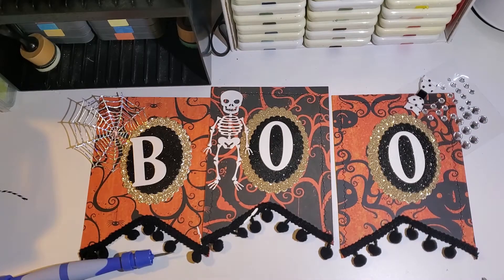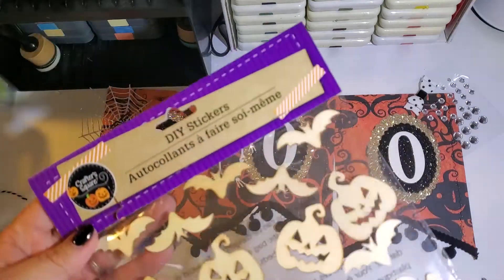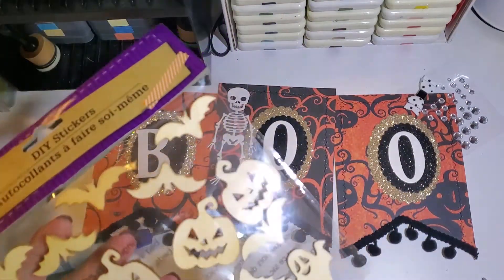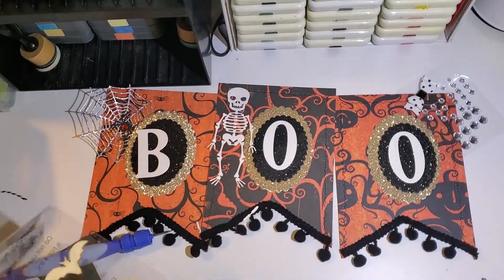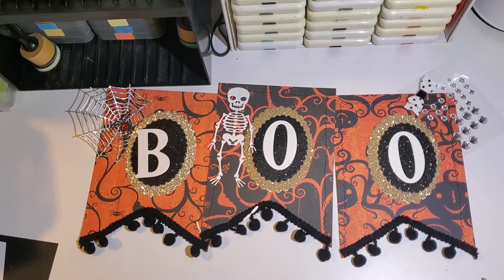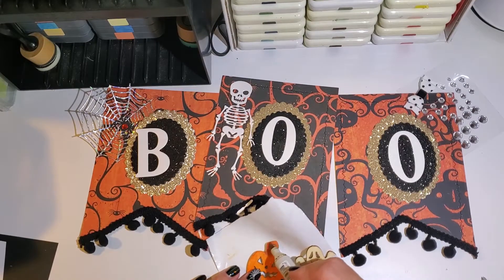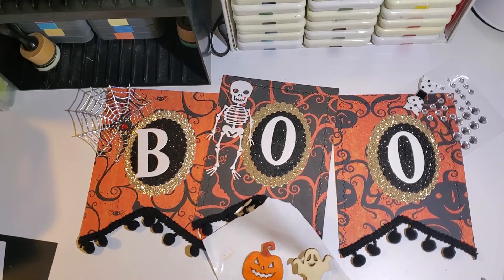There's my spider — I cut a spider out and put a red gem on it. Here are the DIY stickers that I purchased from the Dollar Tree. I'll be using the pumpkin and the ghost sticker. I'll use my Copic marker Y68 to color the pumpkin, and then I'll color the ghost using some acrylic white paint.